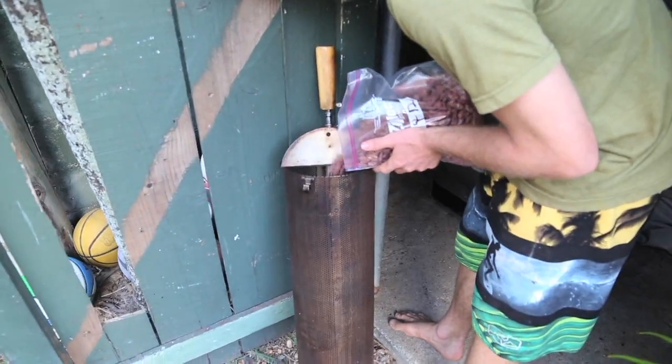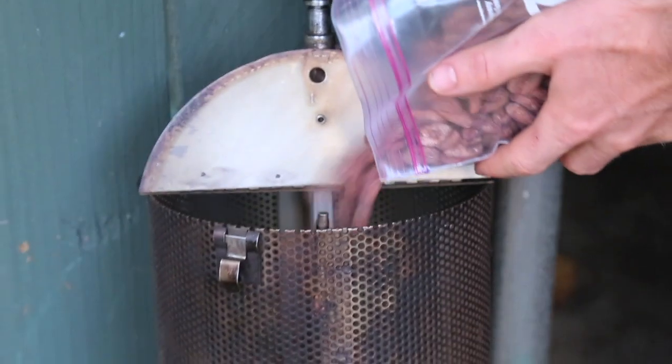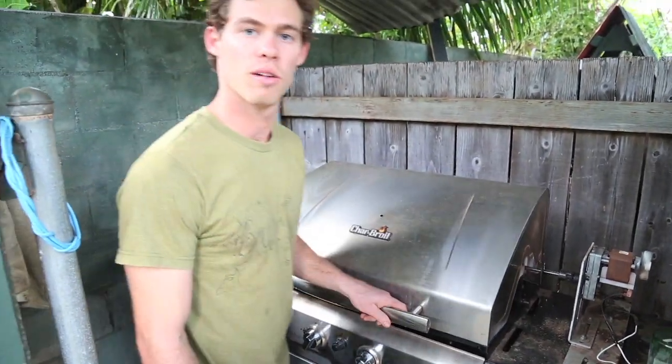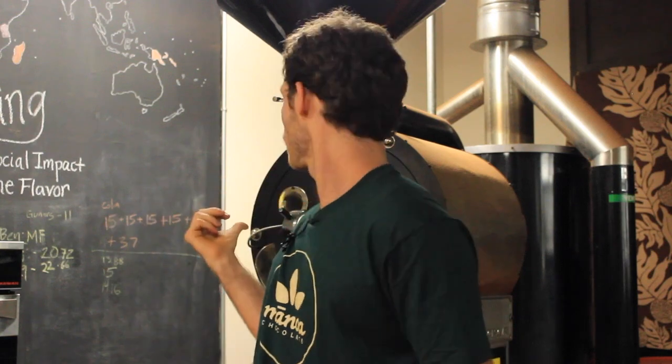Ovens are another way. When we first started, we were using things like perforated tray pans spinning inside of a barbecue. That worked very differently than this. With an oven, we have to roast much hotter and it's not as easy. So I really like this type of roasting for my style.